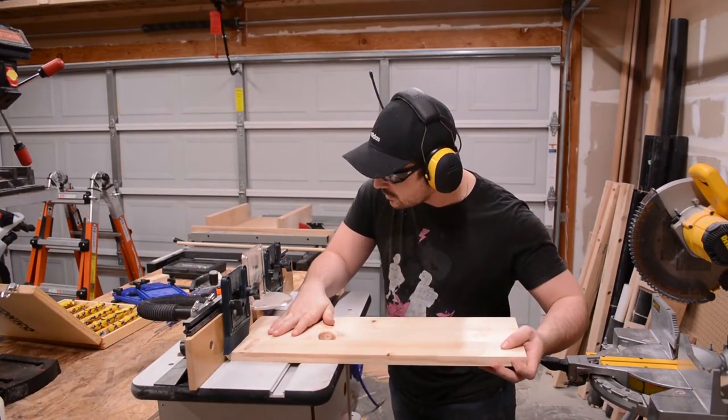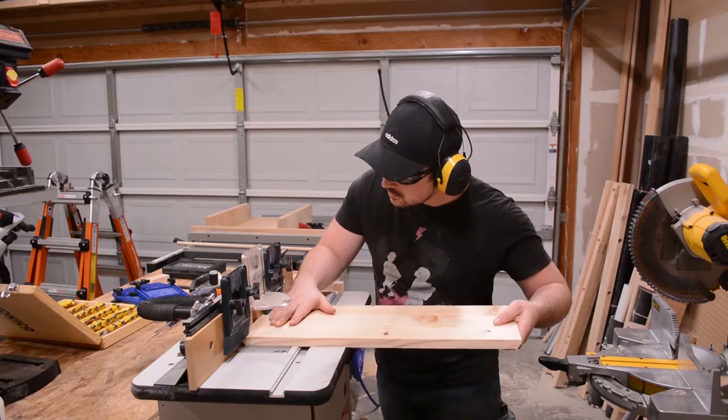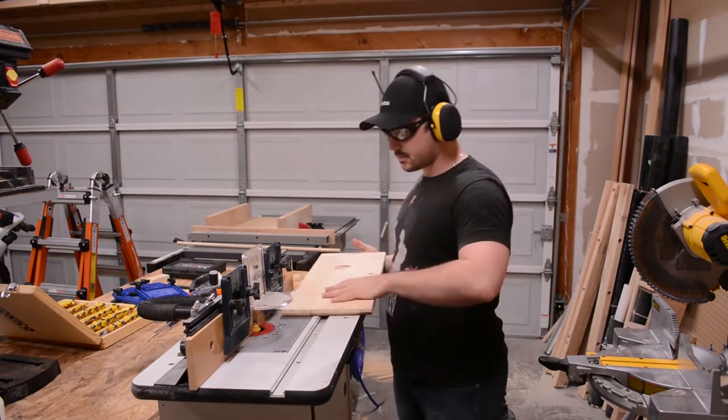To add a decorative element to the panel, I use an OG bit to route a profile onto all four edges. I start with the end grain first to help prevent any blowout.